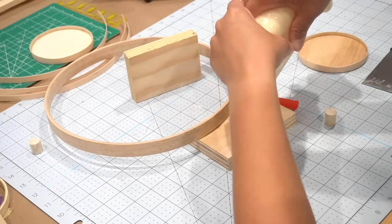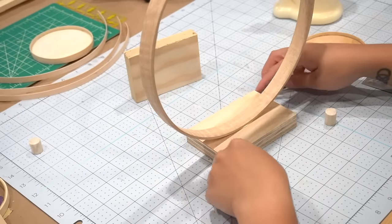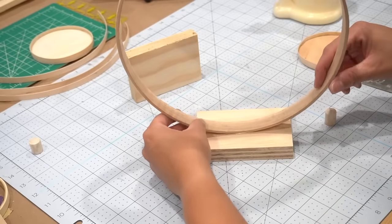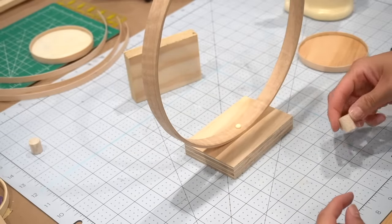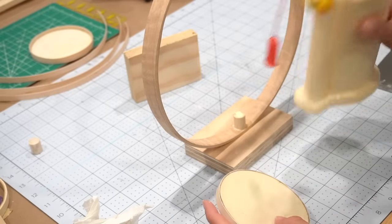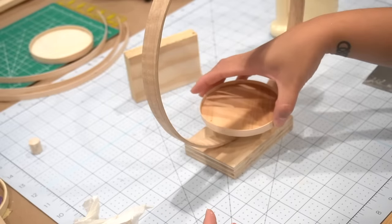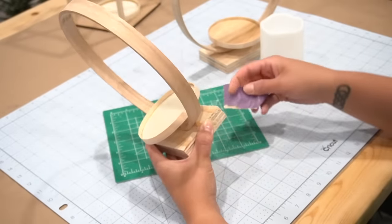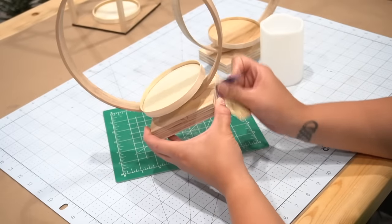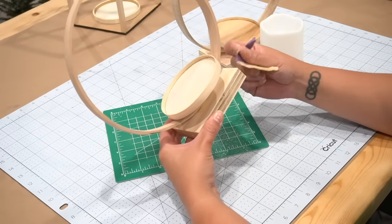Next it was time to assemble and I used wood glue for a very secure bond. The first thing I did was place the hoop onto the base. Next I added the dowel on top of the center part of the hoop, and then finally I added the round disc to the top of the dowel. I repeated it for the second one and set these out to dry. Once both were dry I sanded the areas where I had applied the plastic wood and any other uneven areas.